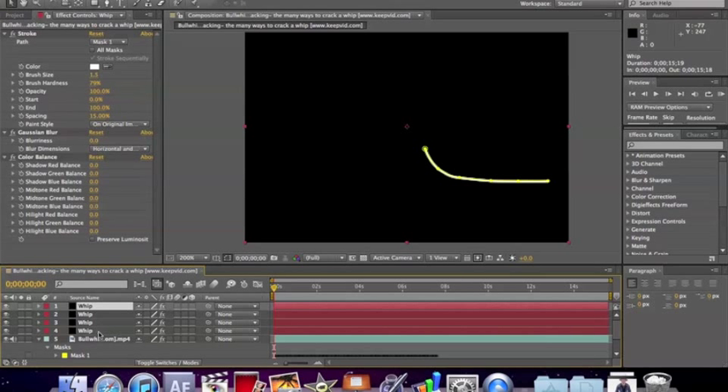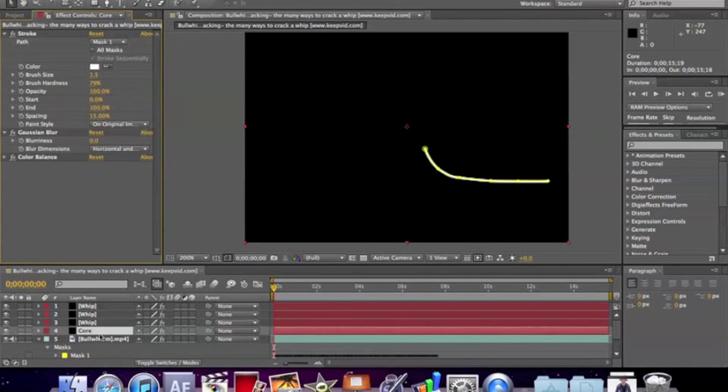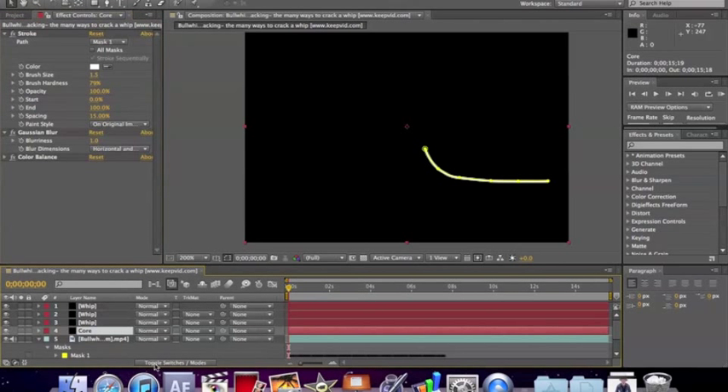Select the fourth whip layer, press Enter to rename it, and rename it 'Core' (C-O-R-E). With that Core layer, you're not going to be using it actively, so just close it. For Core, you want to blur it by 1. Then go to Toggle Switches and keep the mode normal, and make the stroke on transparent. The reason for renaming it is that it has different settings than what the other whip layers are going to have.